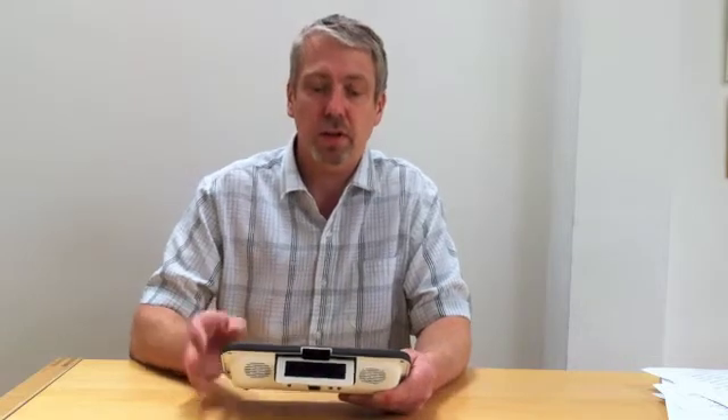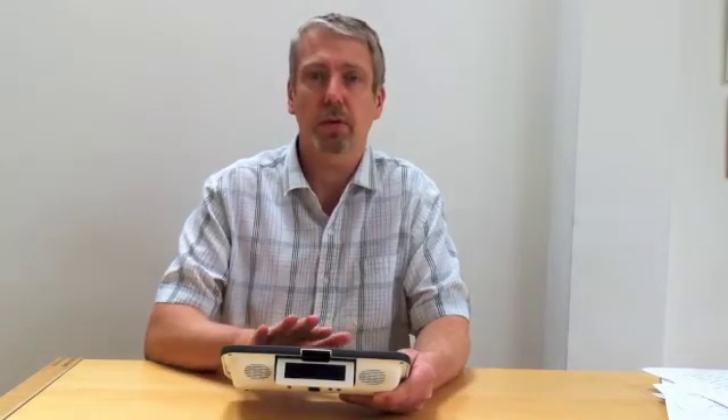Secondly, the USB port can be used for backing up and restoring your Allura. It is possible to make a complete backup of your Allura onto a memory stick, so in case you have a problem in the future, you can restore all of the information back onto the Allura.